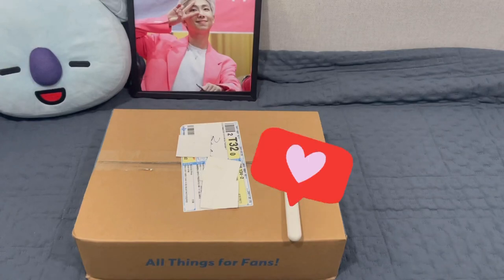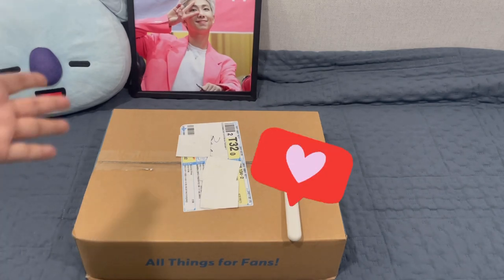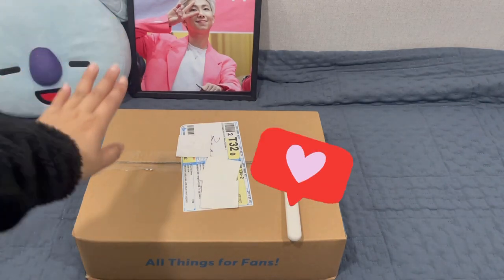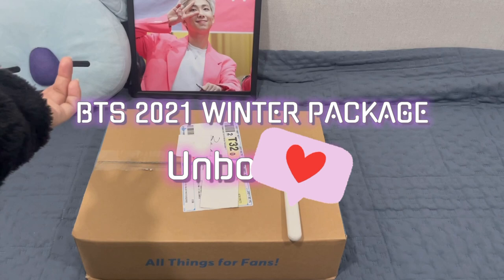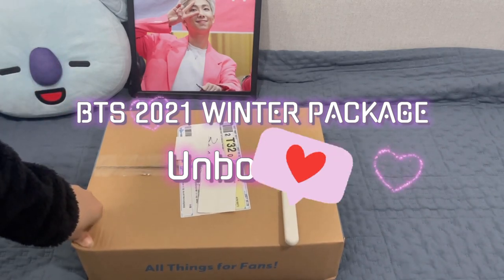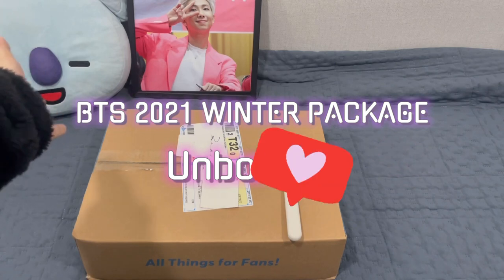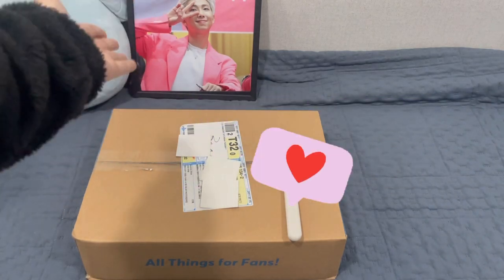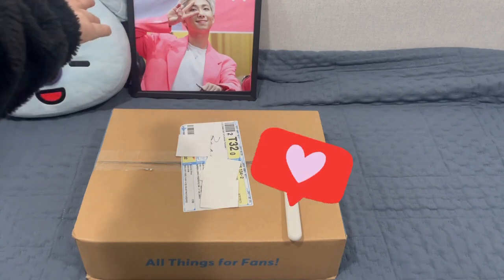Hey everyone! Welcome back to Fazzy Travel's unboxing. I'm not gonna be in the video today because I'm not video ready, so I'm just gonna do unboxing without my face. What I got in my mail today is the BTS Winter Package 2021. It's finally arrived, so I'm gonna do unboxing for you guys and we'll see how the winter package is. Let's go.